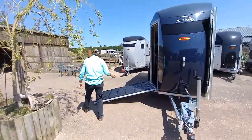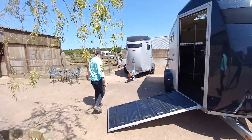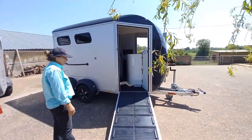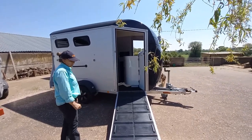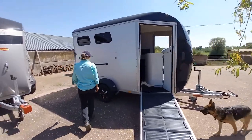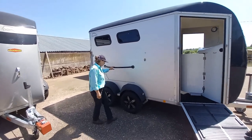Moving around the trailer, you have a lovely long ramp to encourage the horses to come out nice and calmly, with a rubber mat on the ramp so they do not slip. On this side we also have a saddle bar.